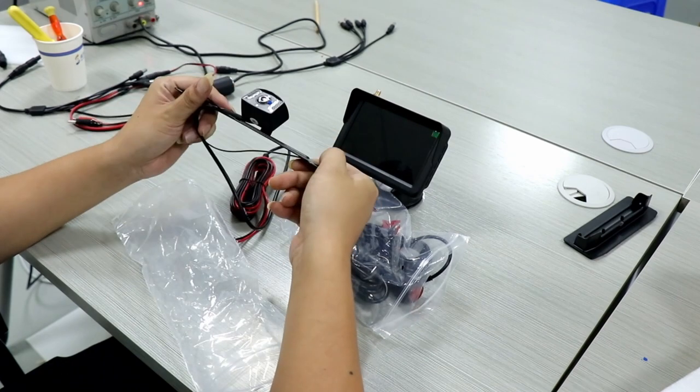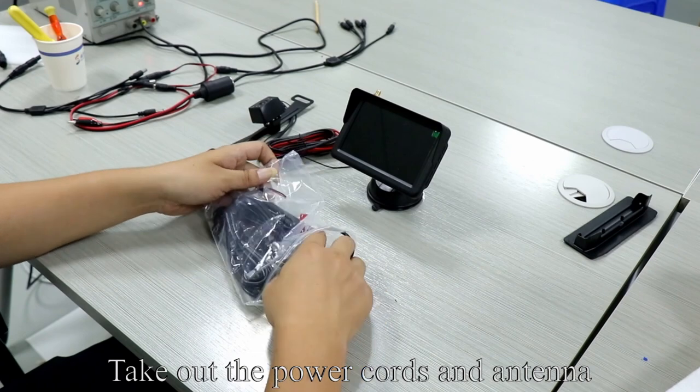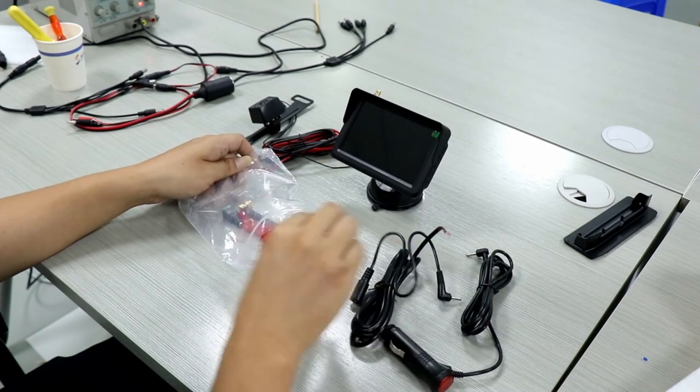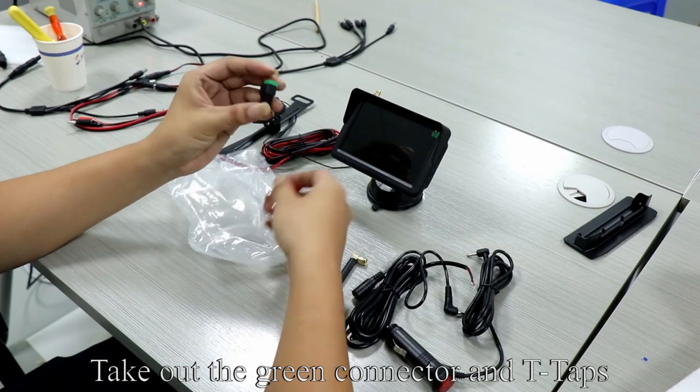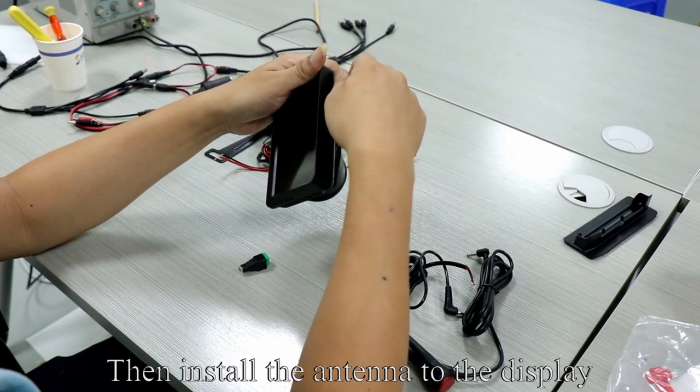Take out the camera. Tear off the protective film on the camera. Take out the power cords and antenna. Take out the green connector and T-taps.